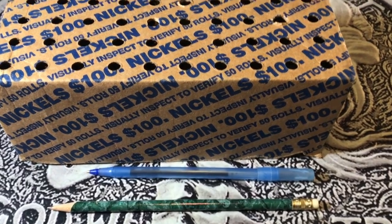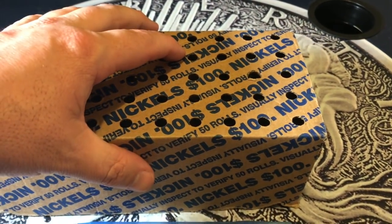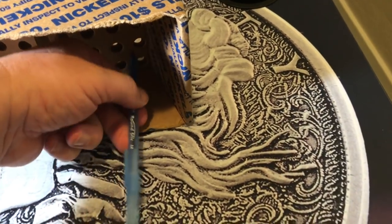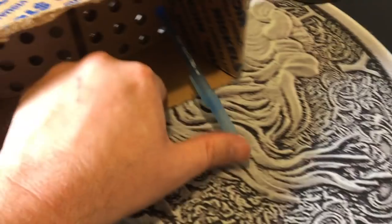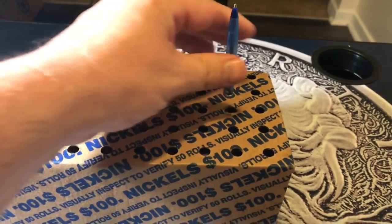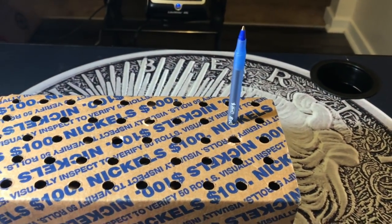The first thing you want to do is use your pen or pencil and poke a hole into the cardboard all the way through. I'm using a nickel box that already has holes punched through, so that'll make it a little easier. Just pop it in, push it through letting it hit the bottom of the table, and make sure it's standing straight up.